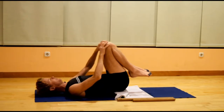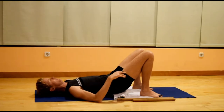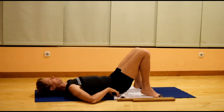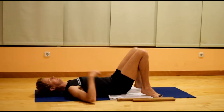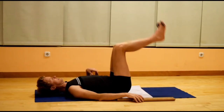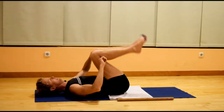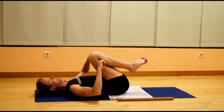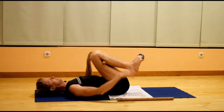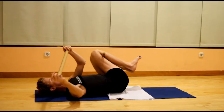Place both feet onto the floor, remove the block from under the pelvis, and pause just for a moment. For the next one, you're going to take the short pole behind the knees, grip the pole with the back of the knee, and slightly flex the toes as if you have a pencil between the toes.